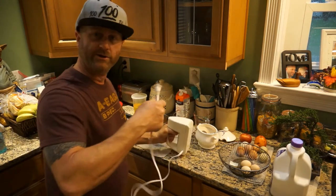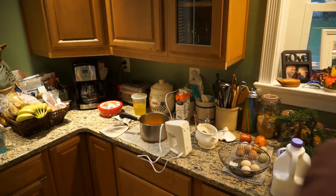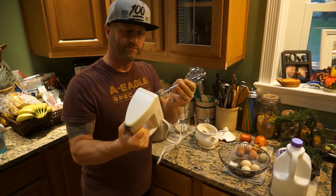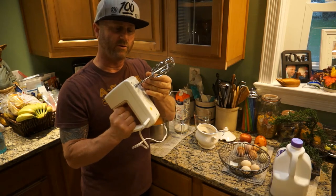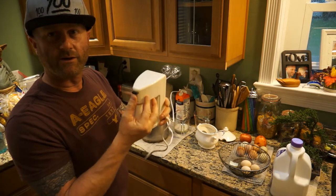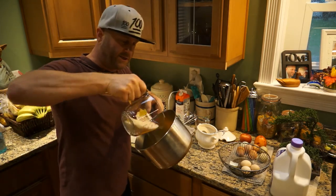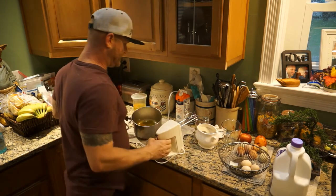Let's plug in the mixer. You can use a hand mixer, do it by hand, or use a hand-operated rotary one. Insert the beater attachments — you can get these anywhere for cheap, even at a yard sale for about two dollars. We've got our egg solution in the pot, and I'm going to gently pour in the sugar and get that all mixed in.